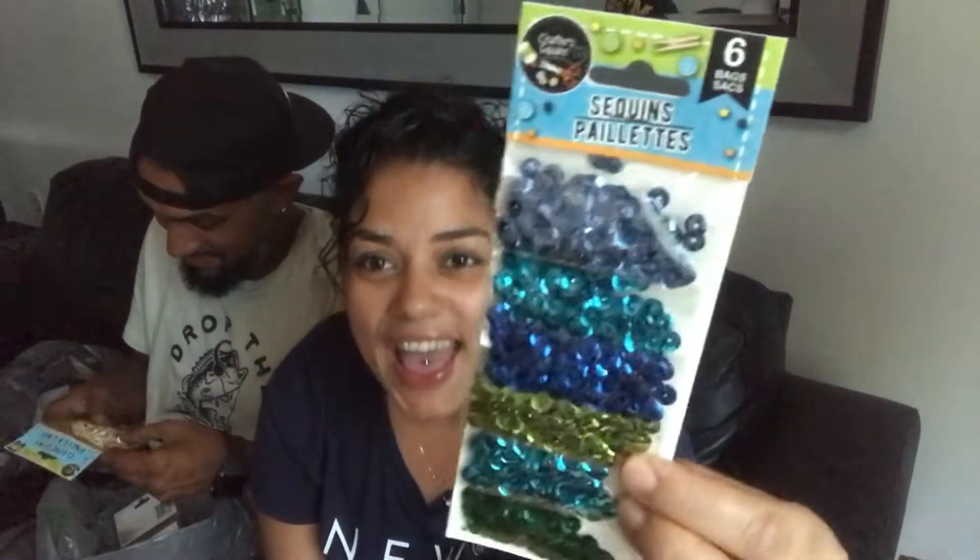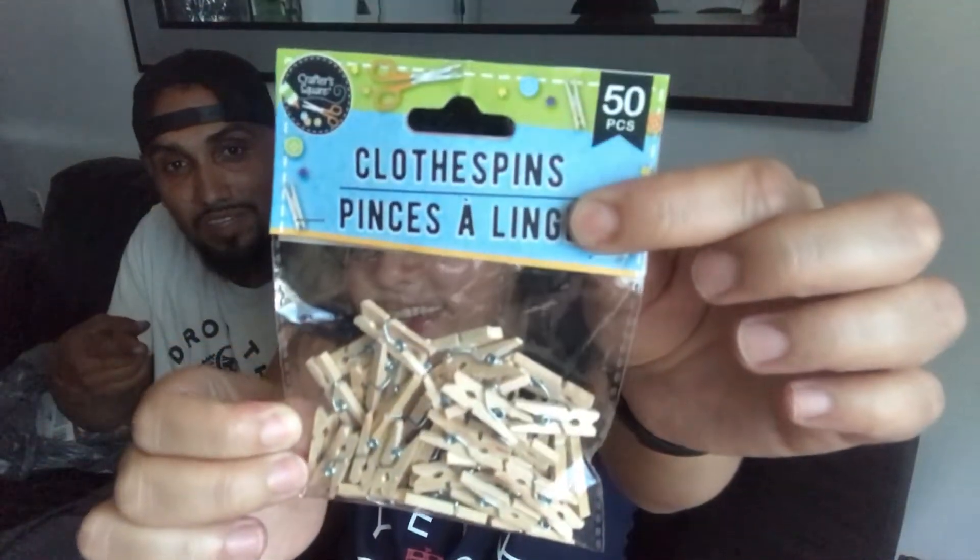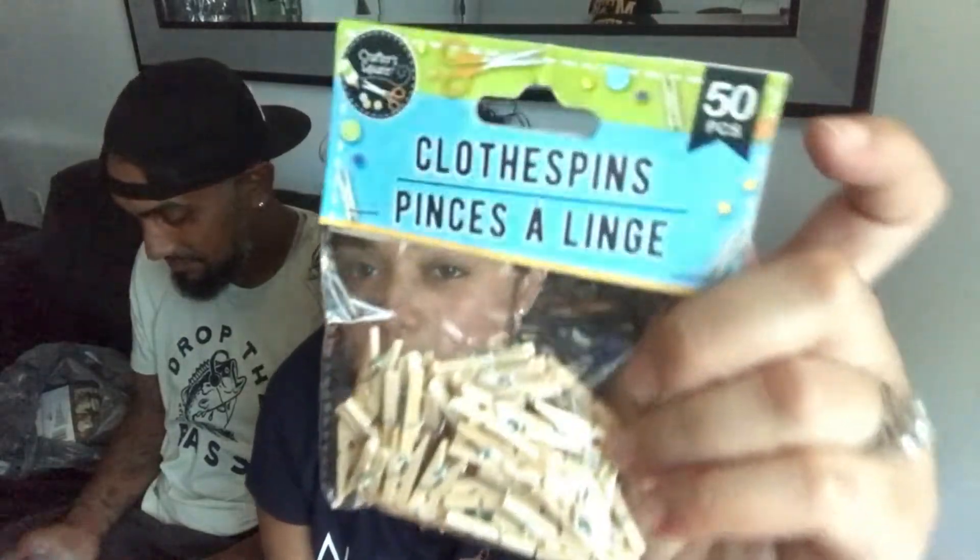He got sequins for shaker cards — he even knows what they're for! I have a pack already but you can never go wrong with more sequins. He got a blue shade and a green shade, both very nice. Next up are clothespins — I have these too, but you can paint them, send them out in front of mail, there's so much you can do with these. He also got a cute set of sticky notes you could use in a giveaway or for projects.